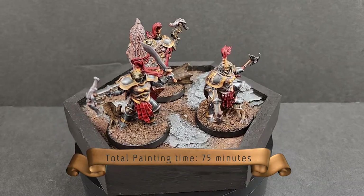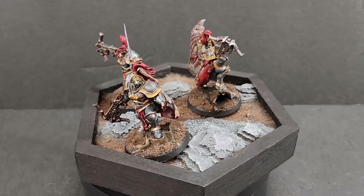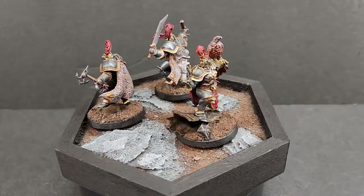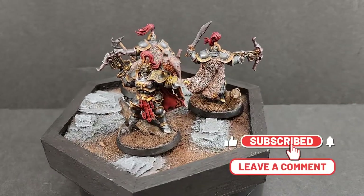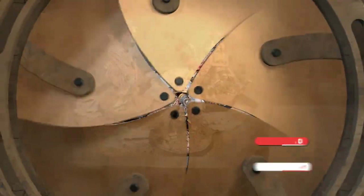And here we are with the finished piece. This is the entire team for Warhammer Underworlds. They were a lot of fun to paint, and I look forward to collecting the rest of the Underworlds sets and painting them for you here on the channel. Please everyone, hit that like button, subscribe for future content, and comment in the comment section — I do respond to all comments. We'll see you next episode.